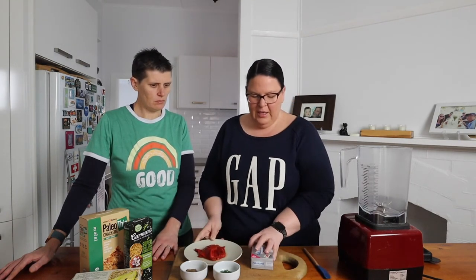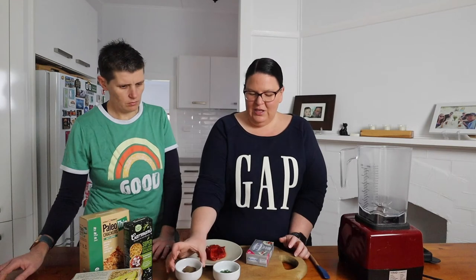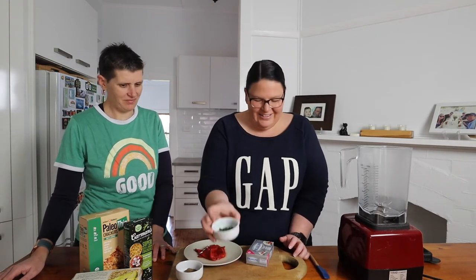The ingredients we have: some roasted capsicums — we do have a video on how to roast them yourself, which is probably the most cost-effective option — but you can also buy them roasted. Just make sure you check the ingredients; sometimes they're in sugar, so you want them in water and vinegar or olive oil. We've also got a block of cream cheese, salt, pepper, and garlic powder, and we're going to stir through some chives at the end.